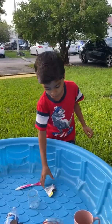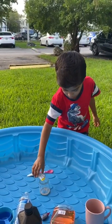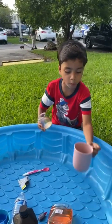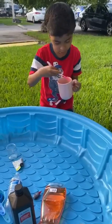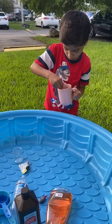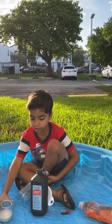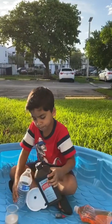Now I'm going to pour the yeast. And wait for it. Now I'm going to mix it. The yeast is ready. Now we're going to put the hydrogen peroxide in the bottle.